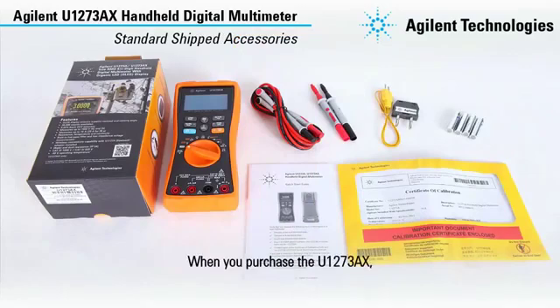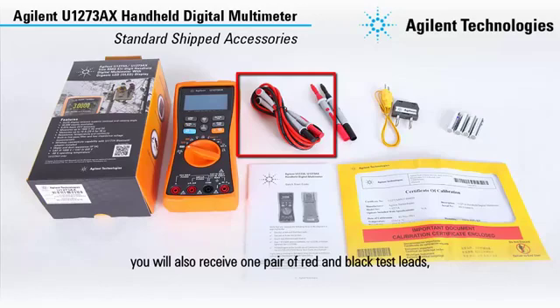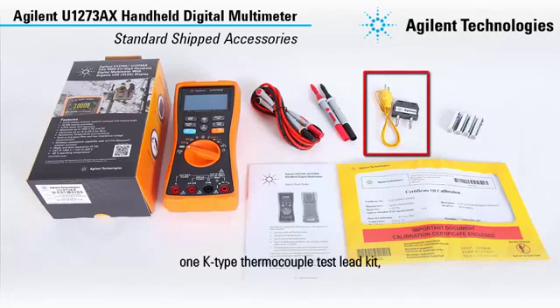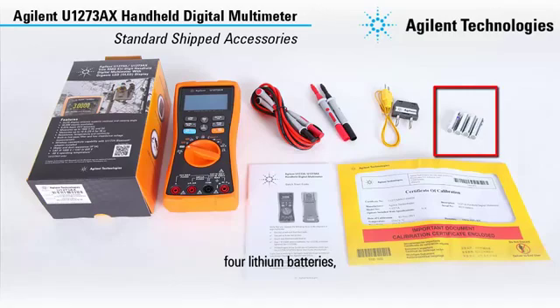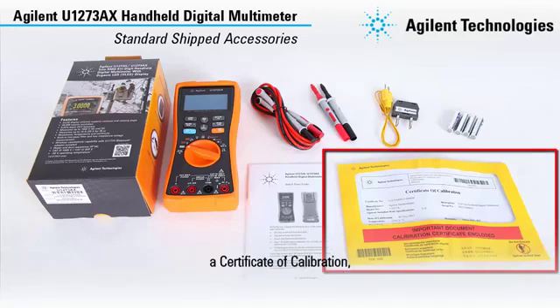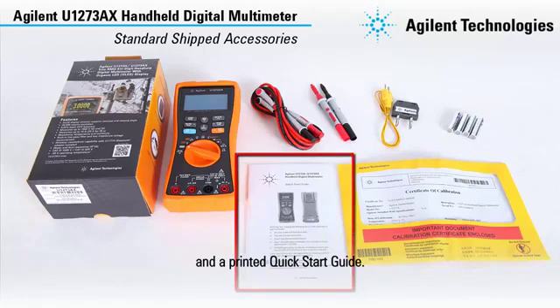When you purchase the U1273AX, you will also receive one pair of red and black test leads, one pair of 4mm test probes, one K-type thermocouple test lead kit, four lithium batteries, a certificate of calibration, and a printed quick start guide.